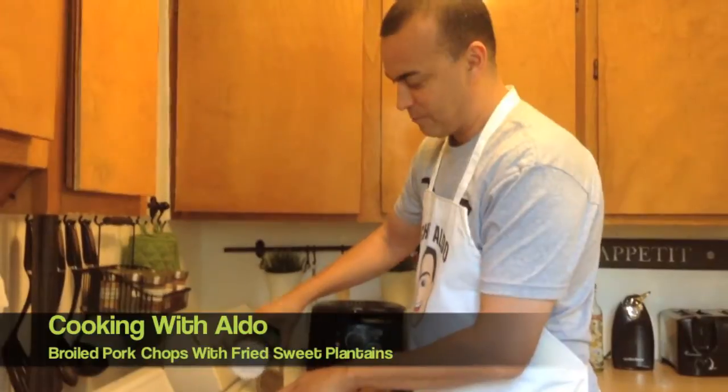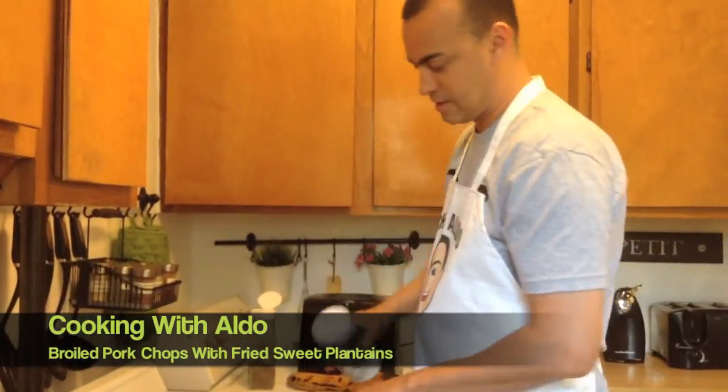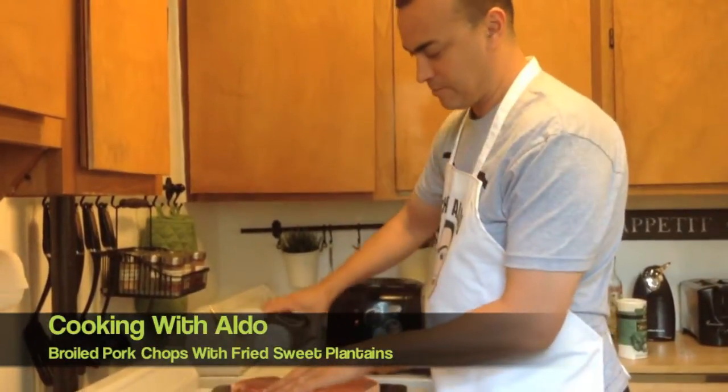I'm like, why don't I see black coming out? Maybe because it's salt and then pepper.